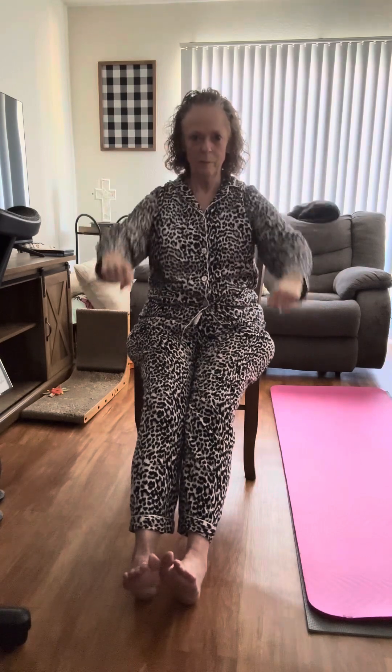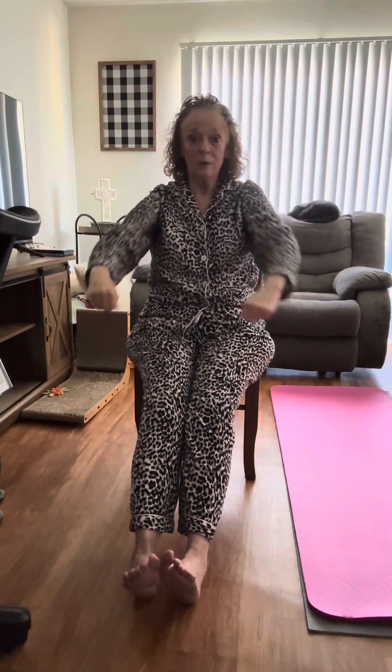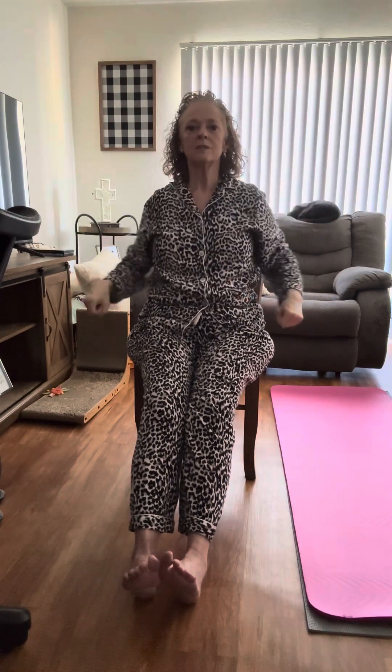Roll, roll, roll your boat gently down the stream — merrily, merrily, merrily, merrily, life is but a dream! We're dreaming of those six-packs, but we don't have to dream — we know they are going to appear. We just keep doing movement; that's all it takes. Get up and move every day, work those abs, arms, legs, that body and that mind. Bye, see you tomorrow!